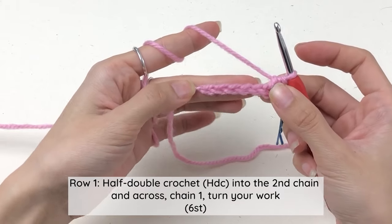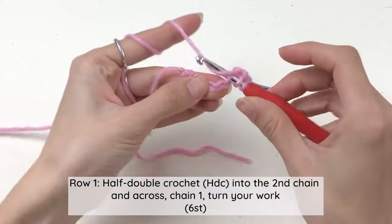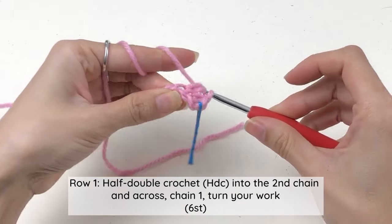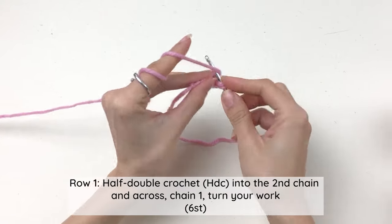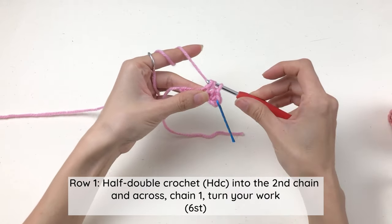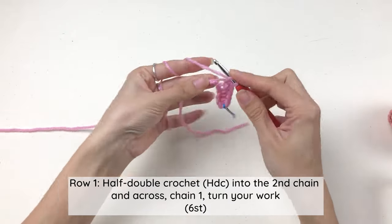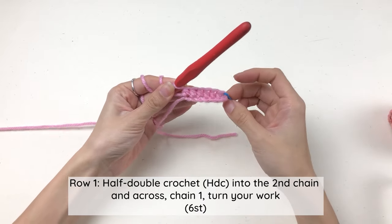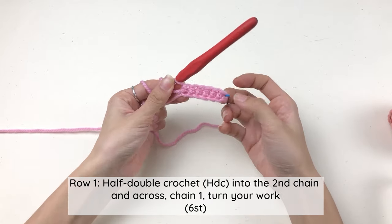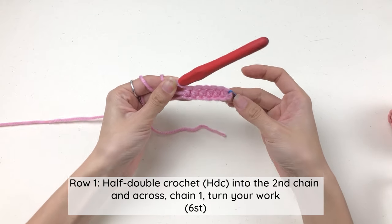Now we're gonna work half double crochet into each of the remaining chains until the end. At this point you should have six half double crochet on this row — one, two, three, four, five, six.